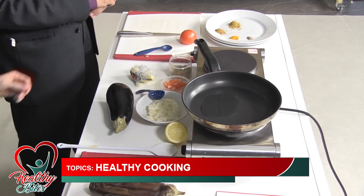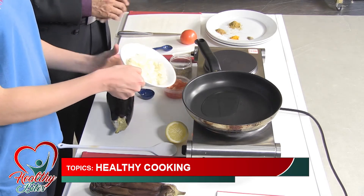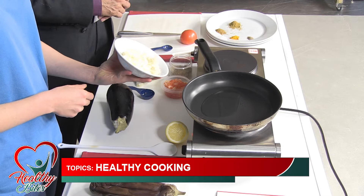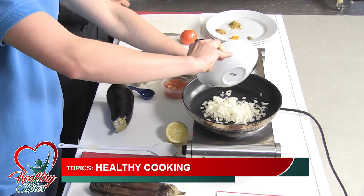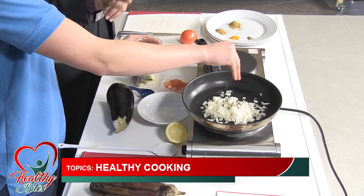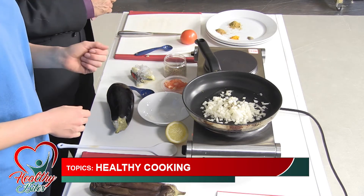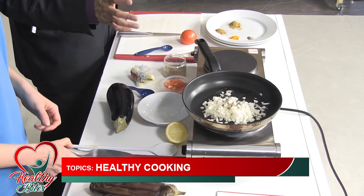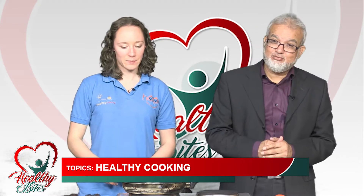We'll let that get a little bit warmer and then put the onions in. We've got about one medium onion already chopped up, and a pinch of cumin seeds as well. We'll let that fry up a little bit, get it nice and crispy on the edges. Because it's a live demonstration, it's going to take a bit of time — the first time ever on this channel we're doing live healthy cooking, specifically for the month of Ramadan.